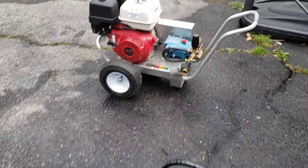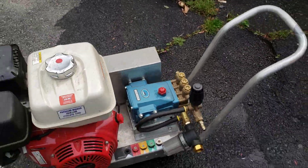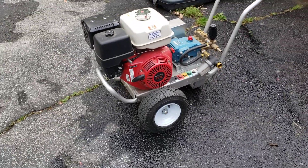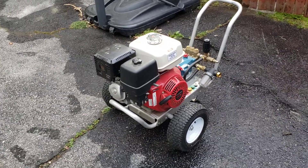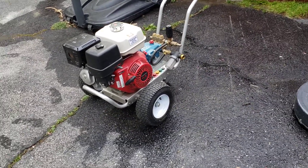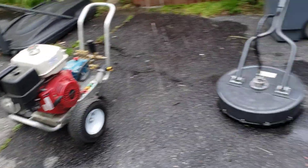I went on the web and was looking, and it said the blow-off valve could be it. But every single one of the videos said you have to have enough flow. So I figured there's not going to be enough flow, and that's going to be my problem. So what I did was...